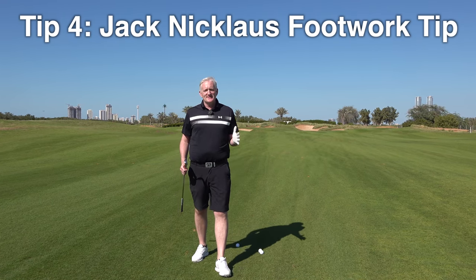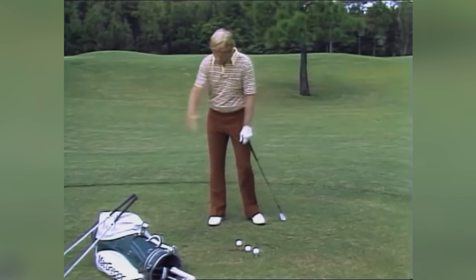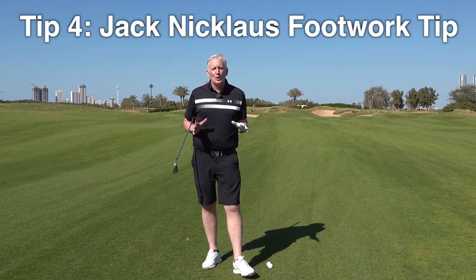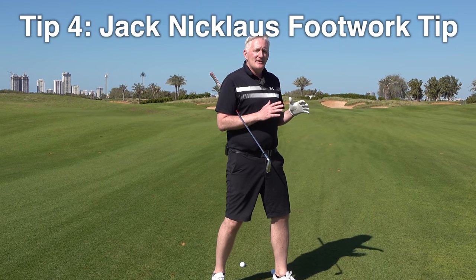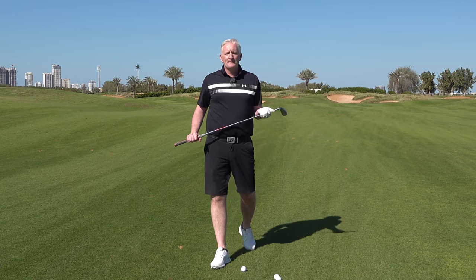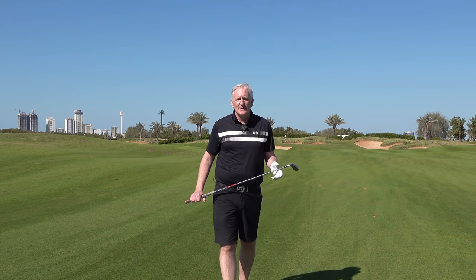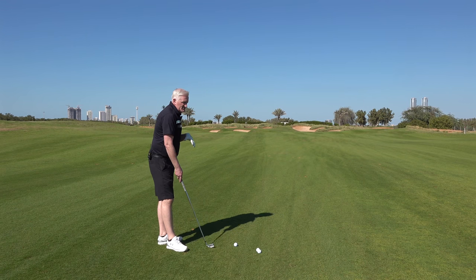Now we're on to tip four and these are all the world's best players. We're working with Jack Nicklaus. Jack Nicklaus's tip was about having good footwork. In other sports — a boxer has great footwork, a tennis player, footballers — they generate room and power by creating good footwork. If you watch a Sunday league team, some players there don't have such great footwork and they lose control of what they're trying to do.